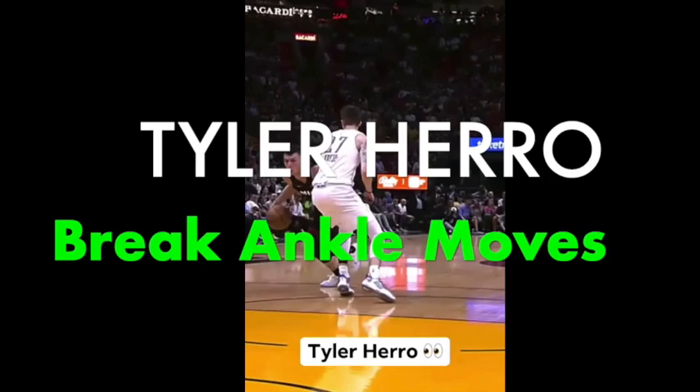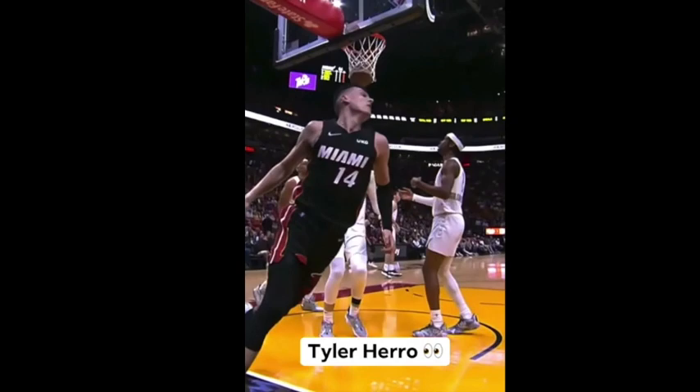Look at this ankle snapper. He turns the defender, hits him with a double crossover, right to left.